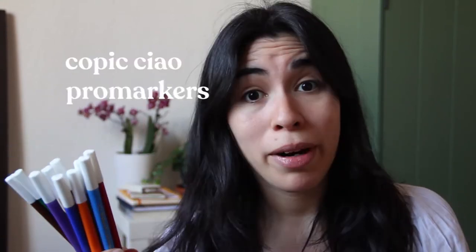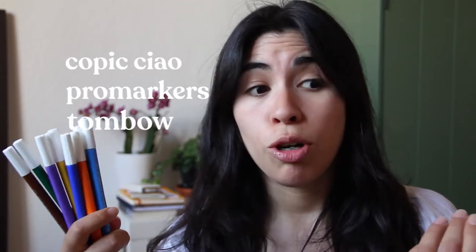I am not used to working with this kind of markers. I normally use Copic, I've tried Pro markers, I've tried Tombow. It's been a long time since I painted with markers and I wanted to do a review.